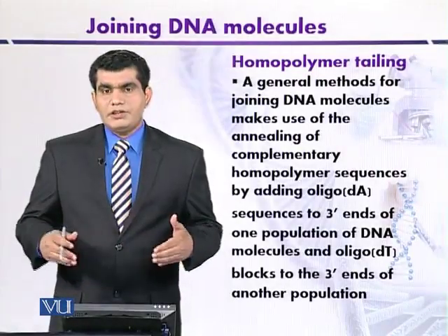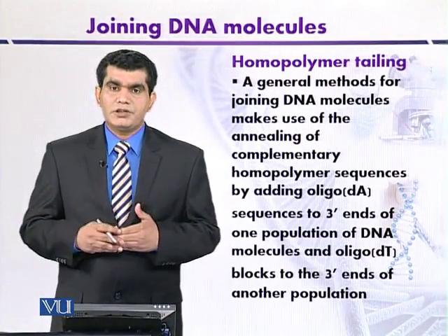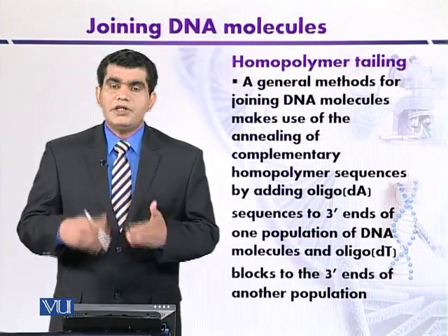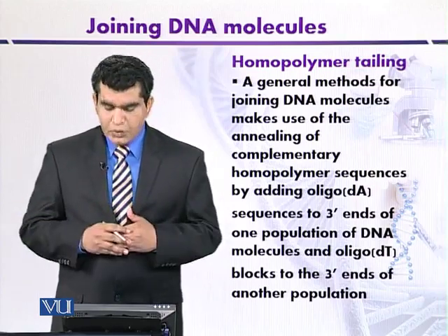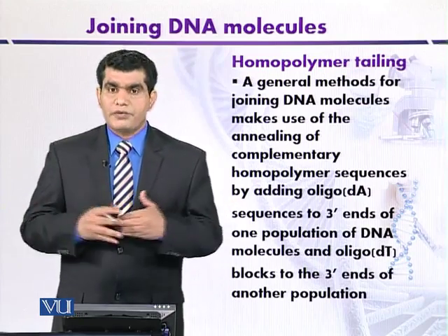DNA ligase is a very important enzyme to create recombinant or artificial DNA molecules. In addition to DNA ligase, we can use another technique called homopolymer tailing to join DNA from two different sources.